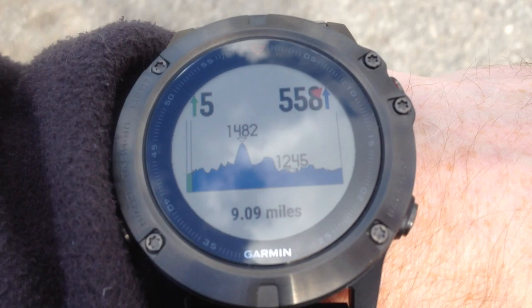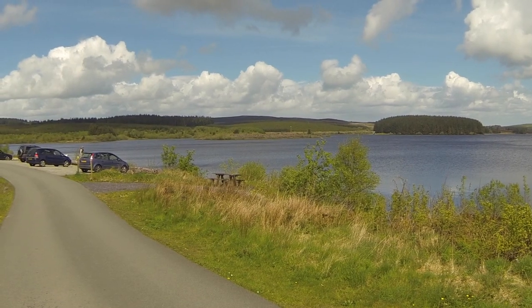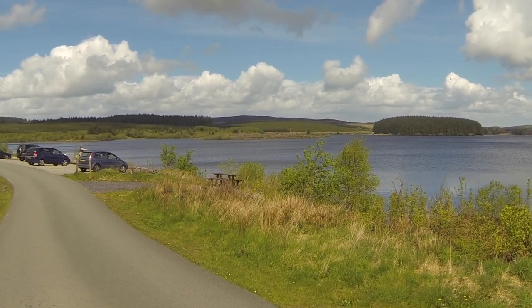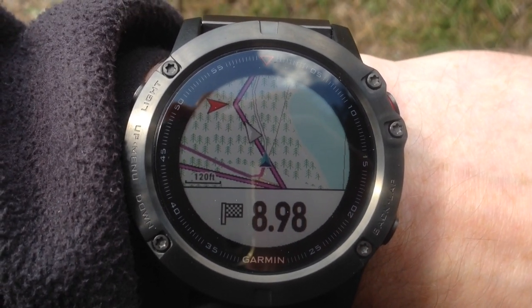This screen gives us our elevation profile across the entire course. Llyn Brenig is primarily used as a reservoir but a lot of people use it for fishing or just relaxing by with a picnic. Here we can see the map. The grey arrow is the target pace and the blue arrow is myself — I'm a little bit behind now so we need to speed up.